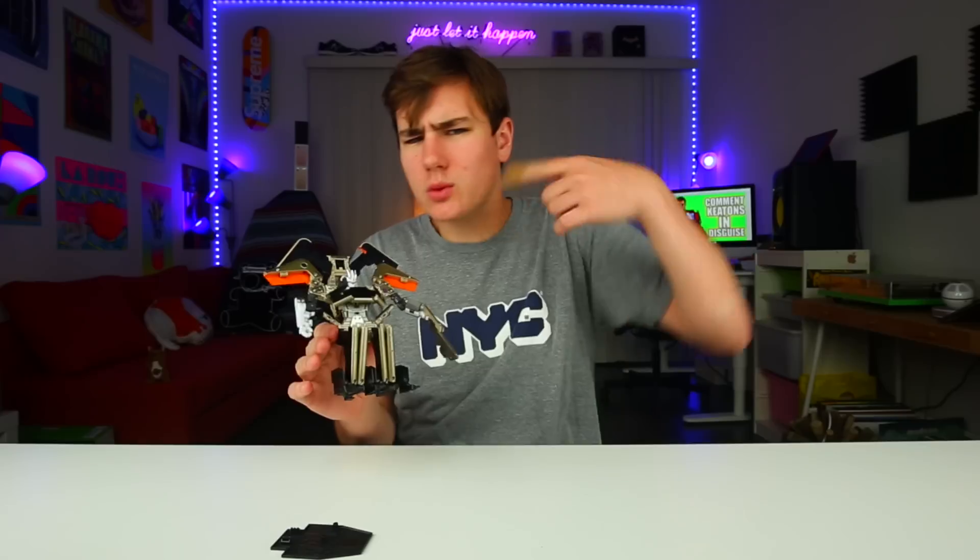Let me know in the comments what I should do with it. Should I keep it? Should I take it to the movies when the movie actually comes out, because I have no friends and this is currently my only friend? Or should I blow it up like Michael Bay? Let me know in the comments - this is the greatest thing of all time.